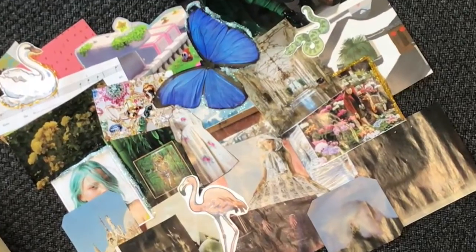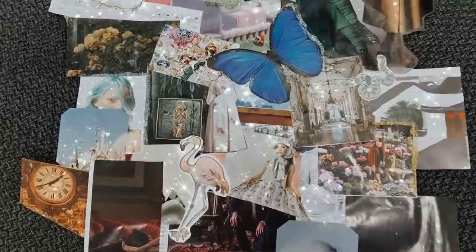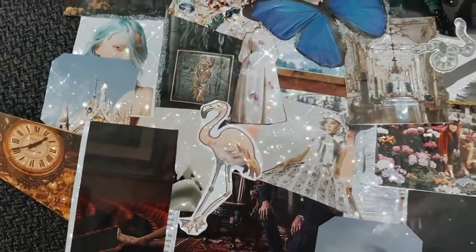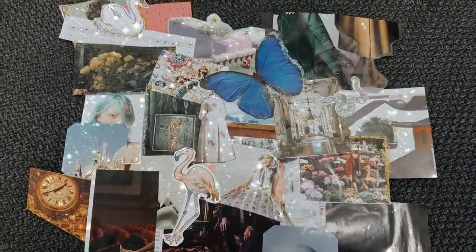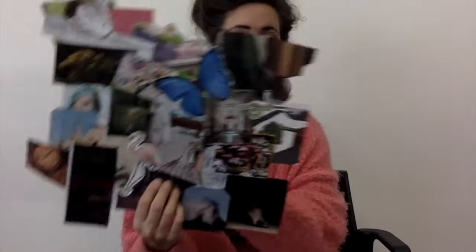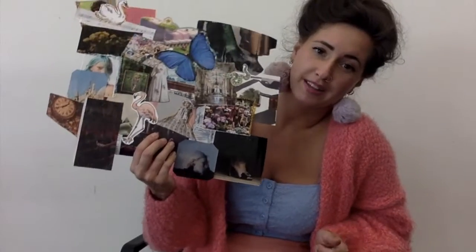Alright, now we just have to let it dry and clean up. That was so fun! Thank you for joining me in today's Boredom Buster. I hope you like your collage. Maybe you can hang it up in your room or put it somewhere cool. My name is Mireya and I'm on behalf of the Saskatoon Public Library here on Treaty Six territory. Have a great day.